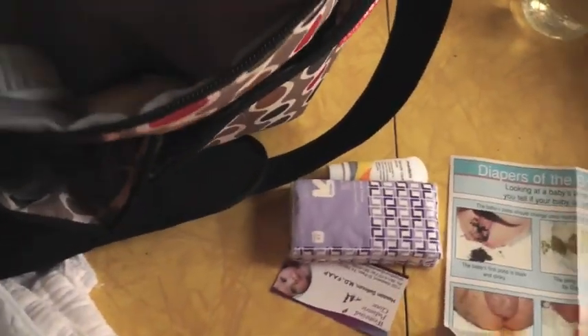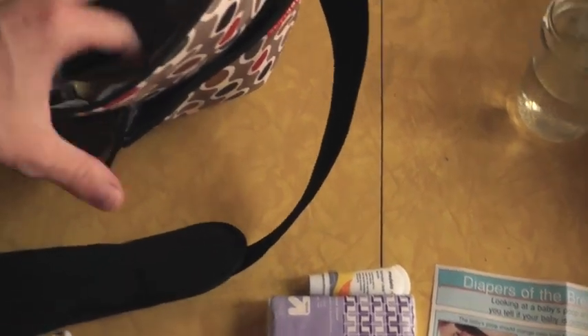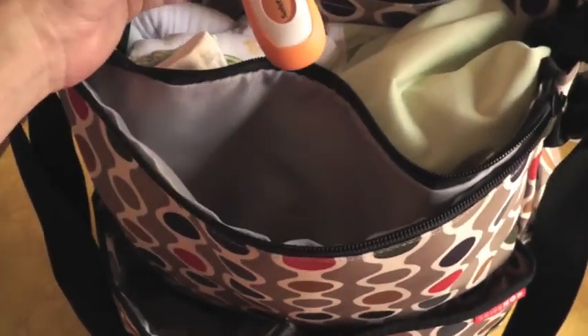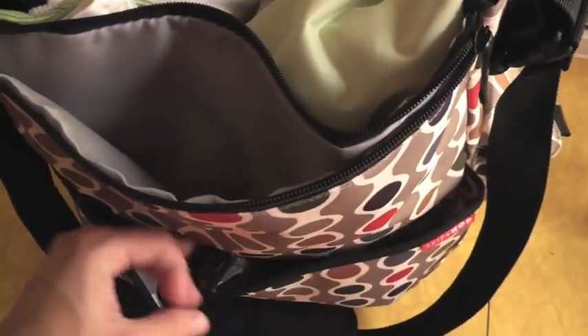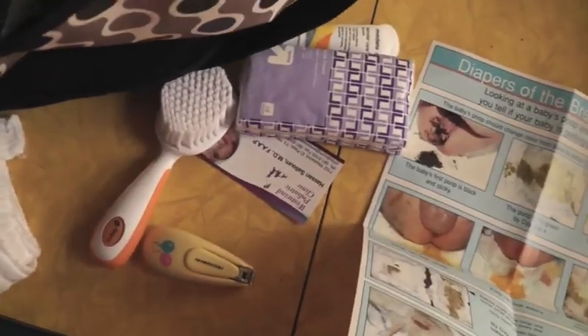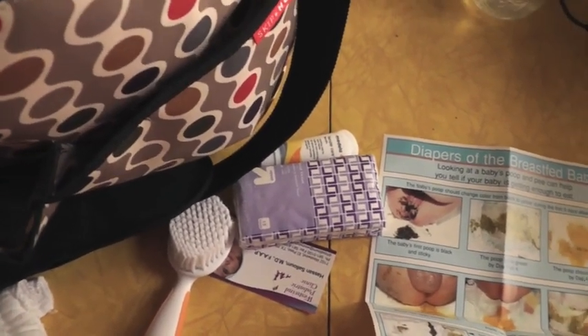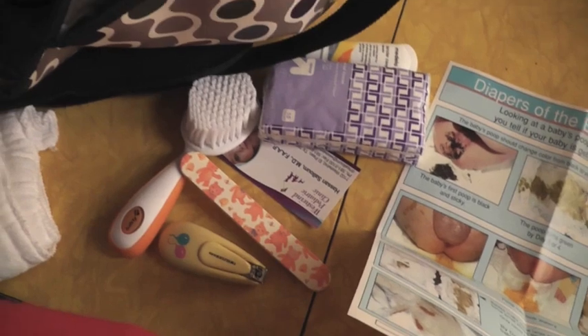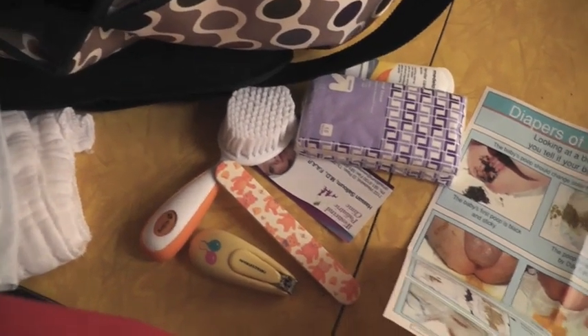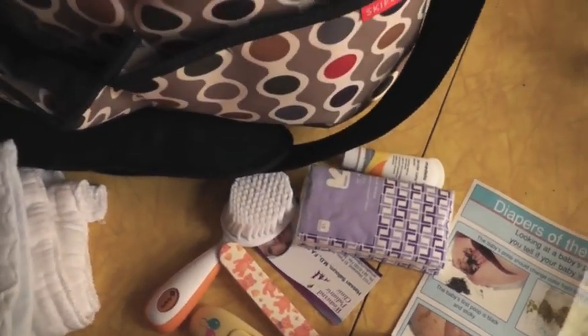In this pocket: a brush, nail clippers. Nail clippers and I've got a file in here and a comb. I've been told that sometimes hospitals will not give you nail clippers because of liability, so bring your own just in case the baby's born with really long nails and they rip themselves up.